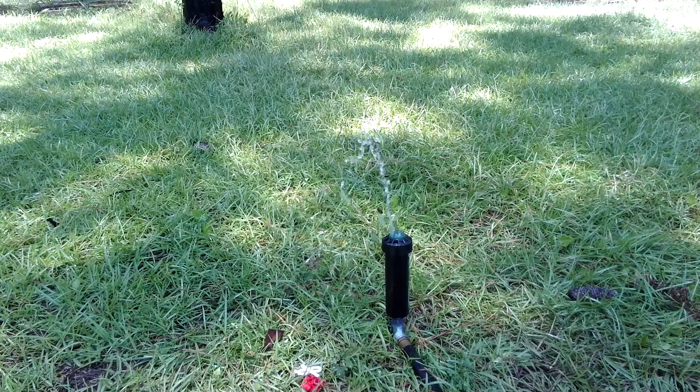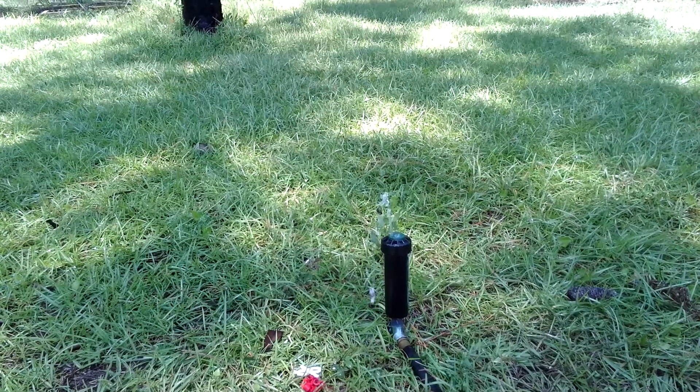And that is the Orbit Saturn 3 gear drive rotor. Thank you for watching, and please remember to subscribe and like my channel. Have a nice day.